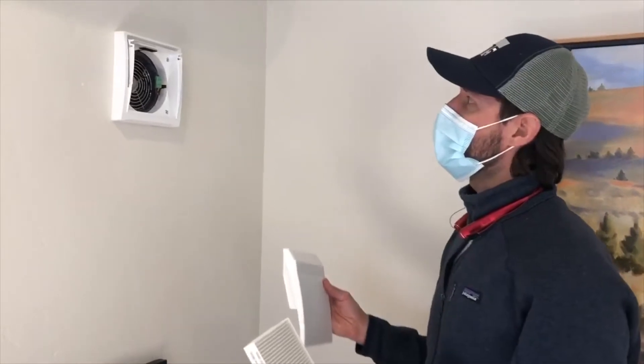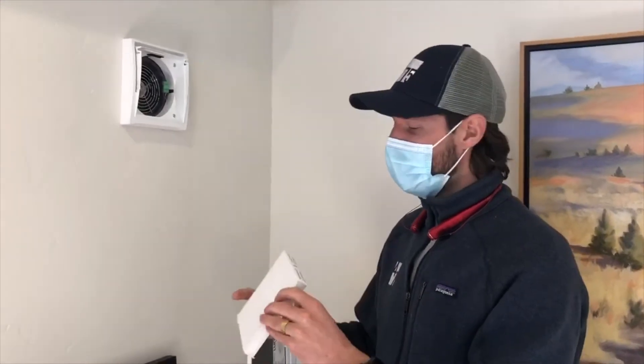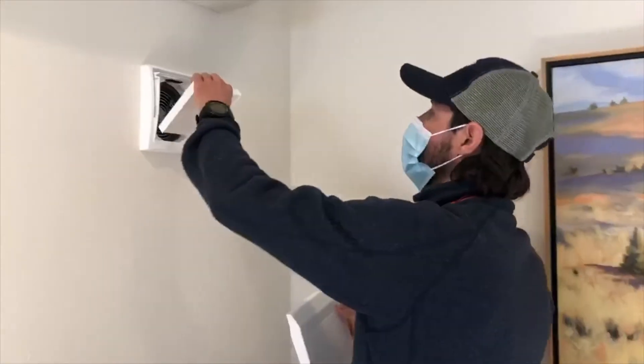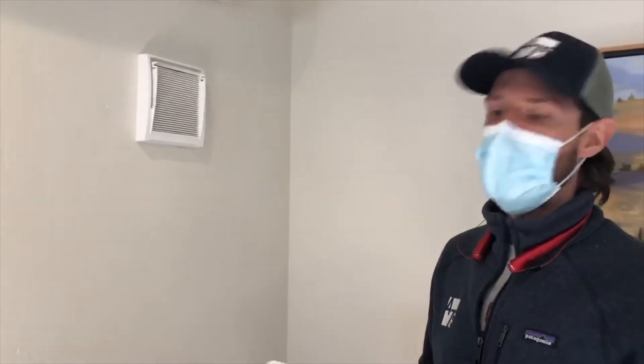What's really cool about this Lunos system — and something that's not actually on our website yet — is this MERV 13 filter, which is suitable for wildfire smoke. You can see the MERV 13 rating on there. So if you do have a smoky day, this filter is really going to help you out in reducing the amount of particulate matter in the air.